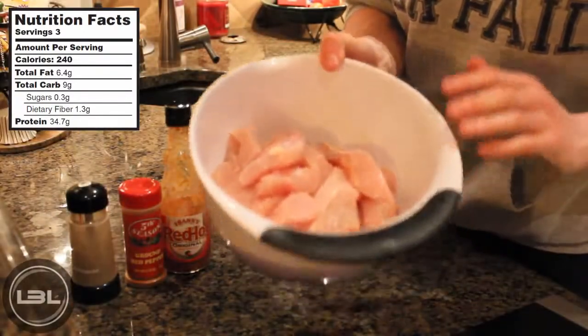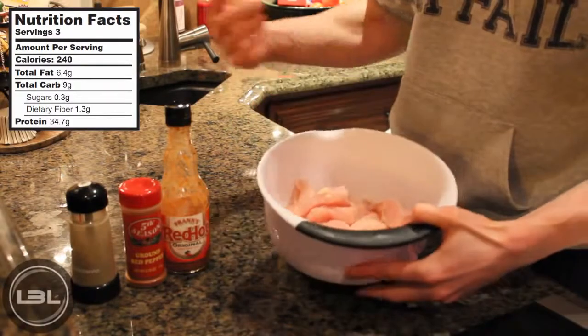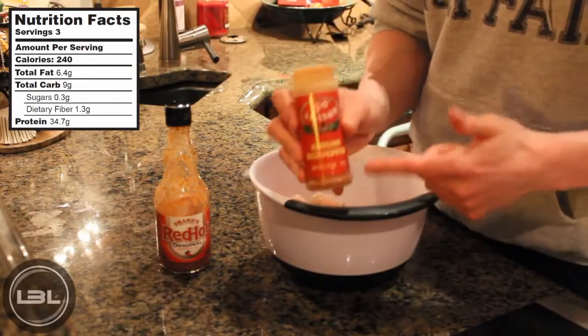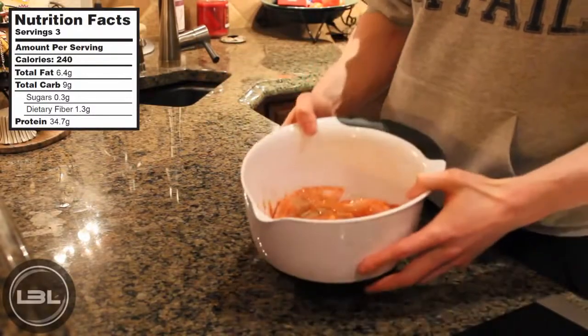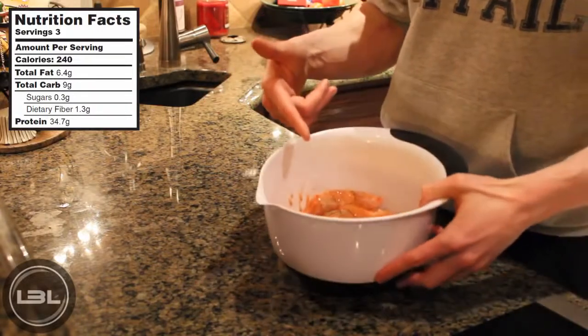I just got done cutting up our chicken and now what we're going to do is add some spices into this bowl. You can really add whatever you want, but today I'm going to add a little bit of pepper, some ground red pepper, and some hot sauce. Then what you're going to do is just mix it all together with your hands. You do have to get your hands a little bit dirty at this part, but these are going to taste good so it will be worth it.